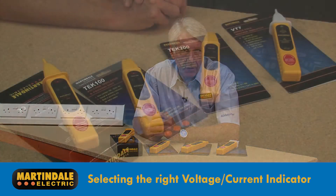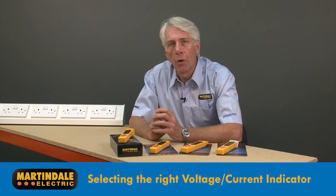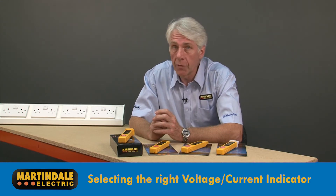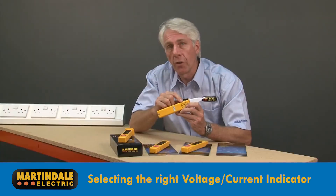Martindale provide a number of devices for detecting the presence of voltages, currents and magnetic fields, ideal for general fault finding or tracing the routes of cables. It is however vital that you select the detector with an appropriate voltage range and sensitivity. This is printed on each device, with further information in the user guide.